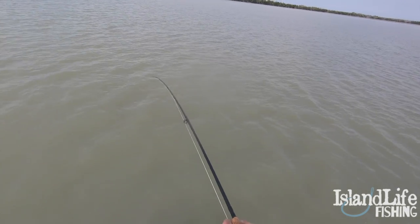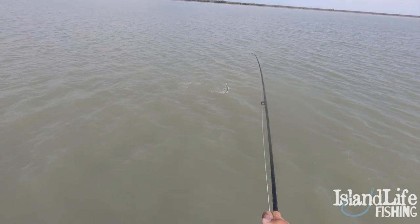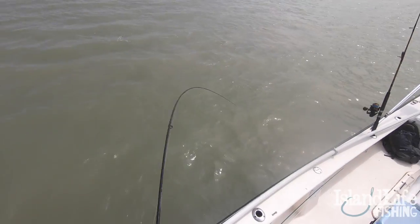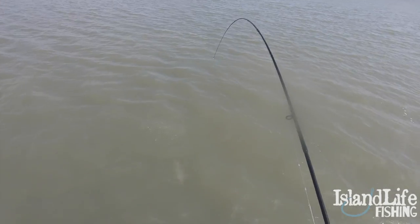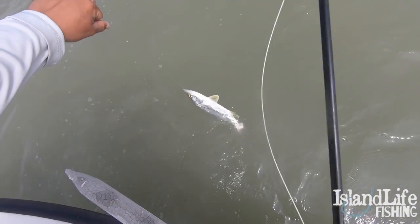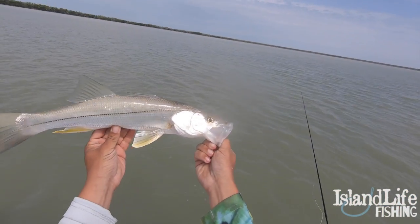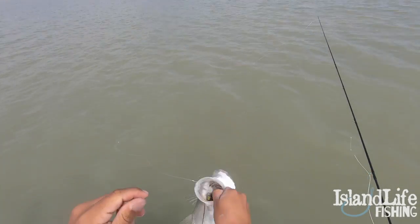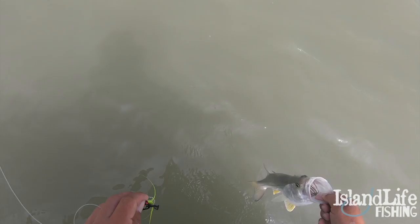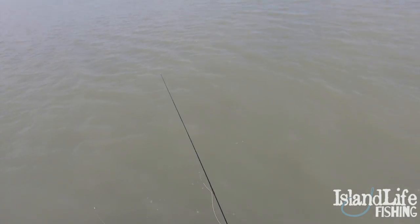All right, guys, I keep casting at these tarpon and I keep getting snook. Pretty cool, but I just cast out at a rolling tarpon. There we go — nice, a little bit bigger than the first one. We're just fishing little grass circles and potholes. Oh my gosh, tarpon right here. It's a nicer snook — a little bit bigger than that first one. Look at that on the little black and chartreuse clouser, man. There's literally little tarpon all over. Little snook going back.